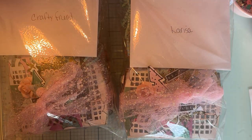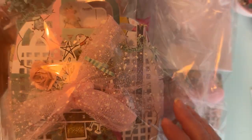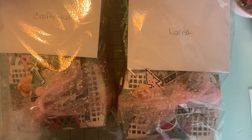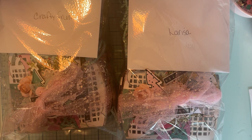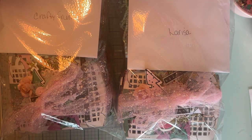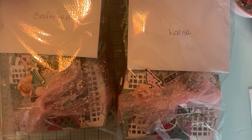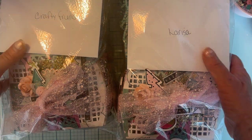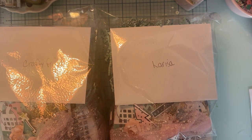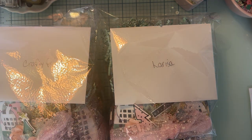Now I have all three of them packaged up. They're all pretty much the same — I didn't have exactly enough of each thing so some are a little different in color or design, but mostly all the same. There are my three little ones I'm getting ready to mail out today. I just wanted to quickly put that together and show you guys what I'm sending. Thank you so much for watching!